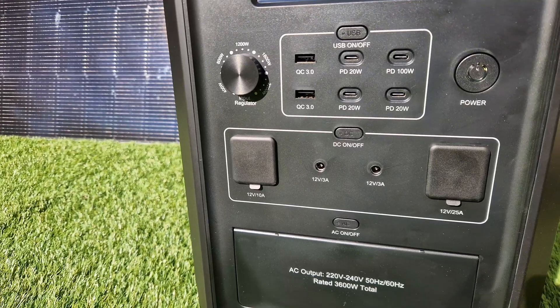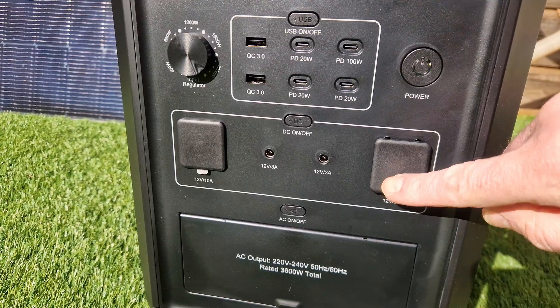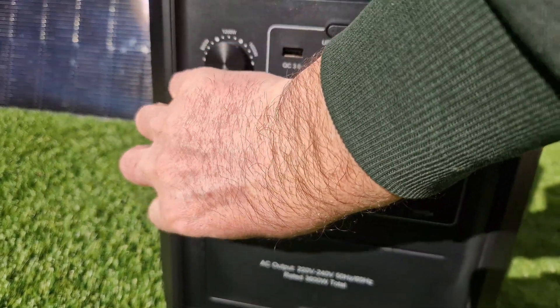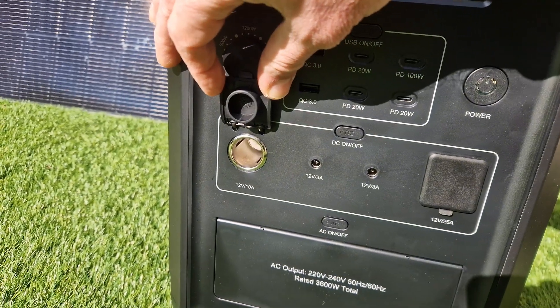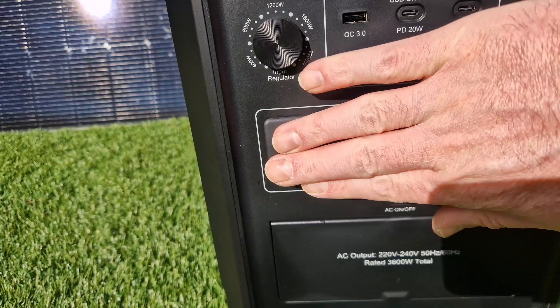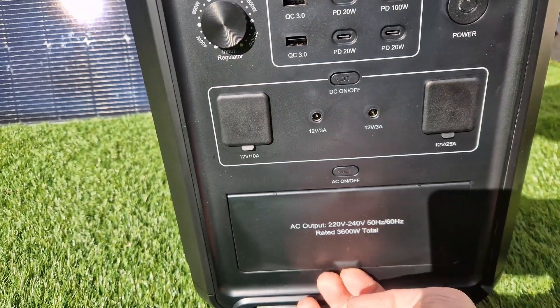That is more than enough for use in a camper van or outside. In the 12-volt direct current output zone, there is an XT60 port rated at 25 amperes, which is very practical for our electrical setup. There is also a cigarette lighter socket, and finally two 12-volt outputs at 3 amperes.